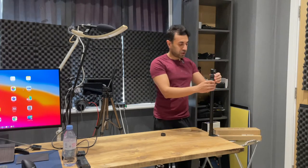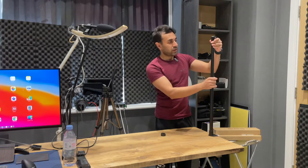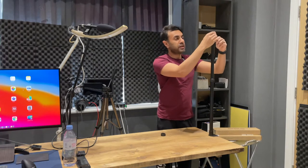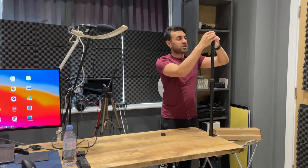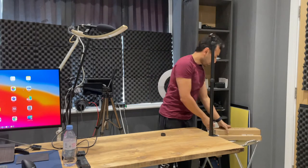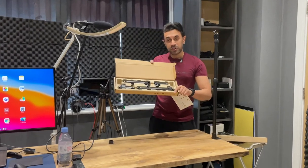That is extremely solid — you can go pretty much as high as you want. It has a quarter-inch screw ball head at the top, so you can point it in pretty much any direction you want. Let's set it there for now and move on to the Flex Arm.